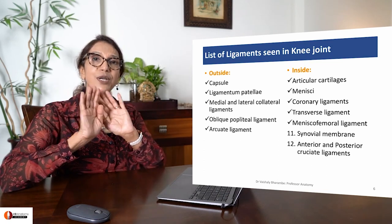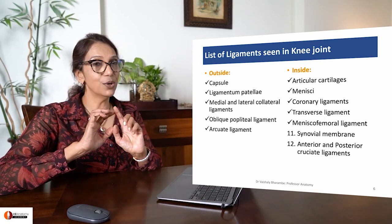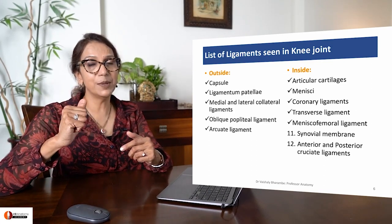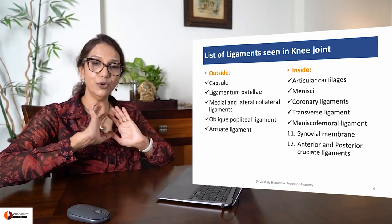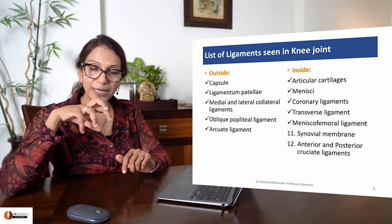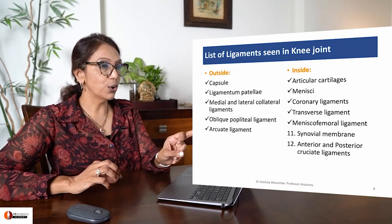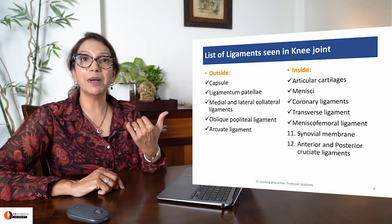Supporting the joint from outside are five ligaments. Outside, there is a strong capsule. Anteriorly, there is ligamentum patellae. Medially and laterally, there is tibial and fibularcollateral ligament. Posteriorly, there is oblique popliteal ligament and arcuate ligament. After you study the outside, you go inside and study the internal ligaments. All this has been covered in my earlier lecture.